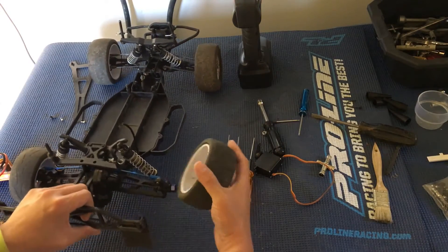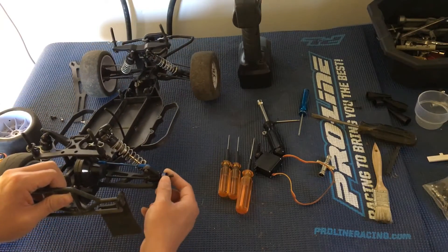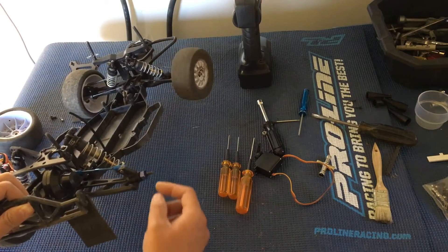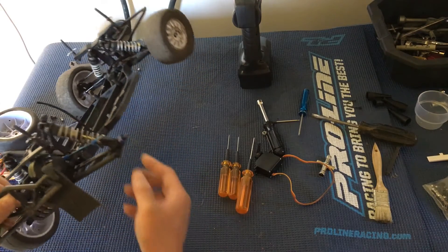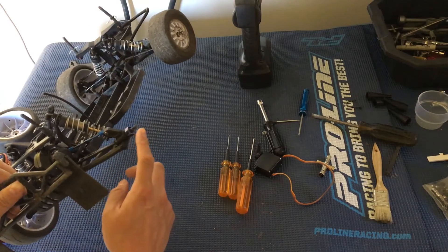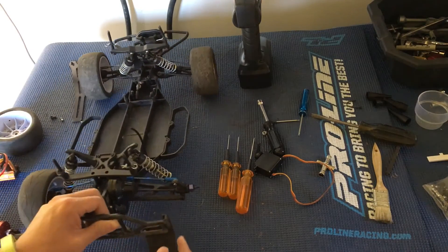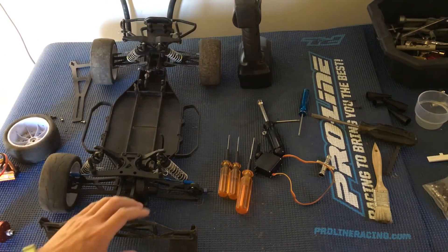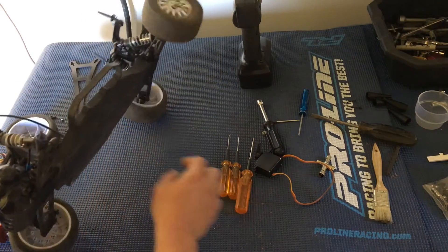First we're going to take off the wheel nut. Some SC10s don't come with hexes — the front hasn't been upgraded, so there's just a pin that goes through the axle that catches onto the wheel itself, which is a little old-fashioned. Fortunately, we've got upgraded clamping hexes on the back, so we can use any standard 12-millimeter hex wheel with the appropriate offset for the SC10.